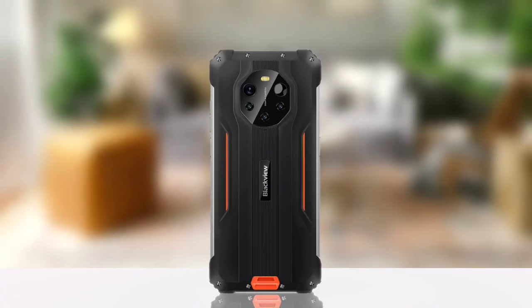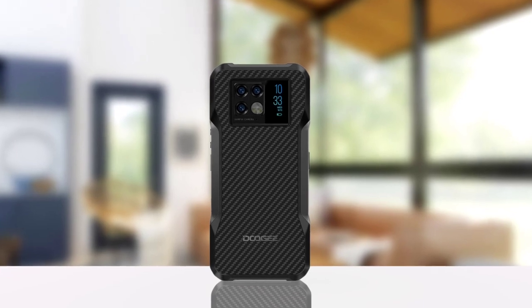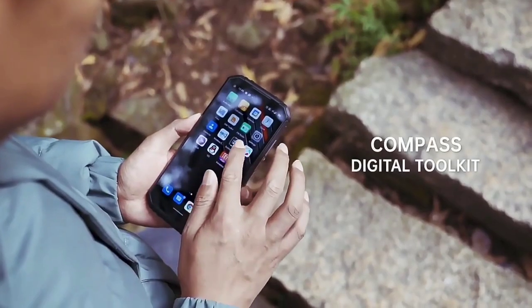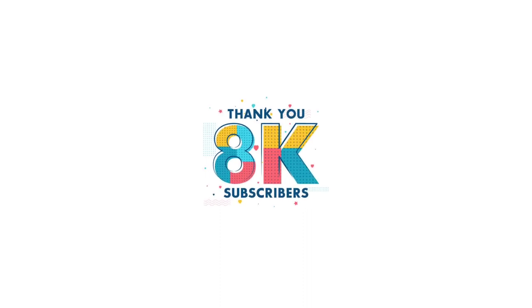The Blackview BL8800 Pro versus the Doogee V20 — which of the two devices is best? In this video we're going to find out. Before I move on, I'd like to thank you guys for your support.